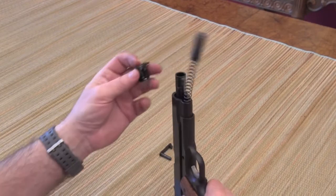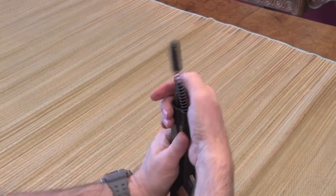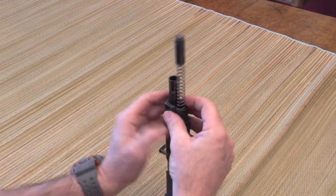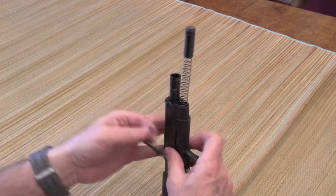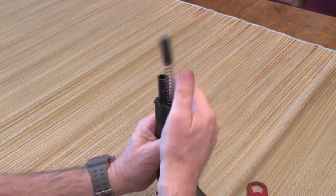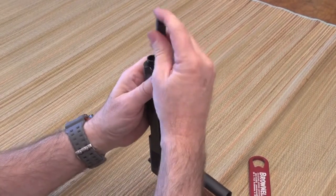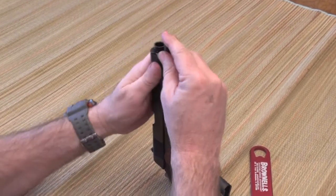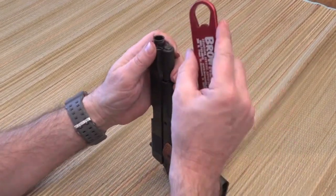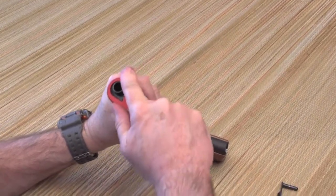Also the barrel bushing — I'm going to go ahead and slide this barrel bushing down on the barrel. As I pointed out earlier, this is a really tight barrel bushing. Get it over clockwise like that. There's a lot of tension on this spring, so be careful because it can pop up and get you in the eye. I've got it somewhat started, so now I'm going to use this Brownells tool and finish it like that.